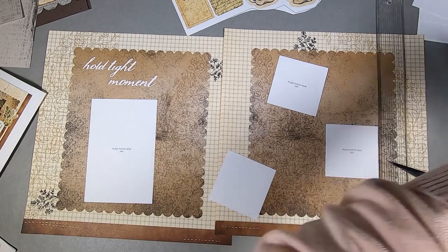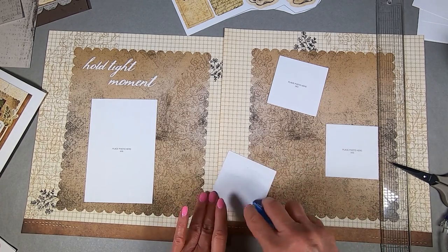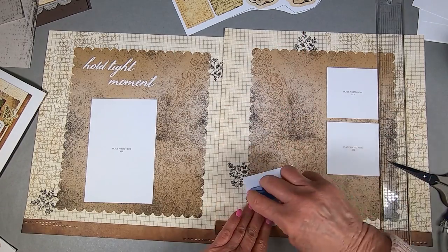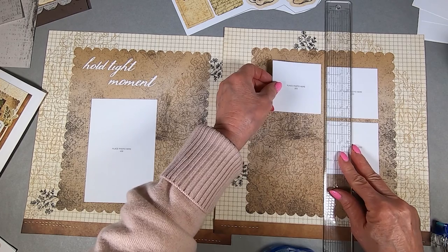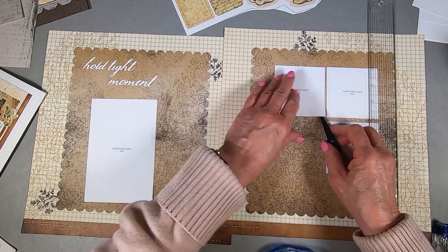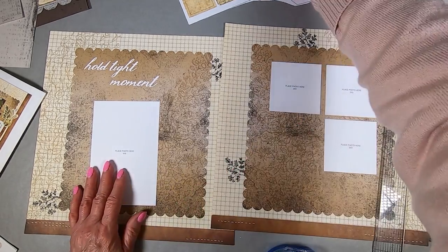I should have checked my Tombow before I started – they're both out, so I need to change them. The Tombow sticks really quickly to this paper and it can pull it up very easily, so you have to be careful with it. I'm putting about a quarter of an inch – actually an eighth of an inch. There we go, we've got those in place.